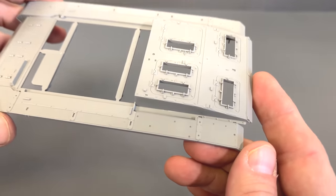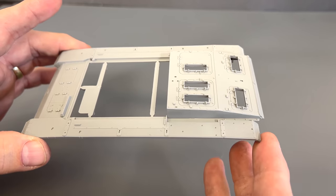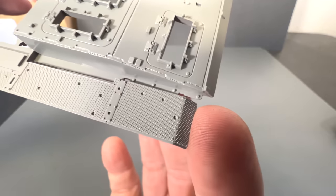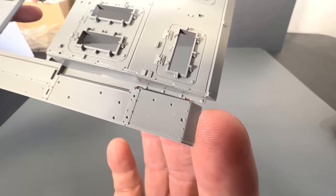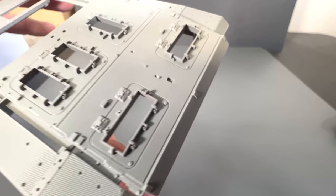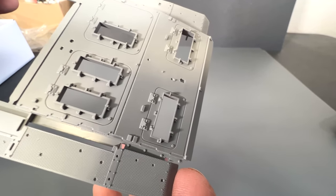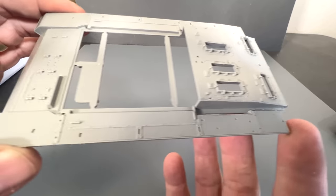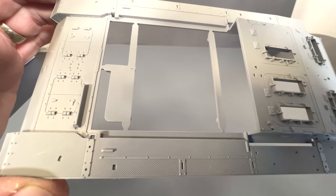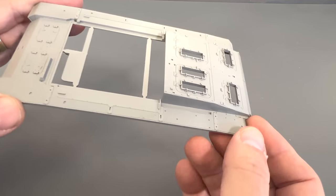Now we're going to take a look at the fenders and engine deck portion — kind of like the upper part of the hull. I'm going to zoom in here a little bit so you can see the nice texturing on the fenders and all of the detail on the engine deck itself. It's a lot easier when all of those hinges are already molded into place and you don't have to attach each one of them. This piece is completely new and is not shared with the other previous kit.